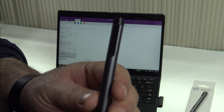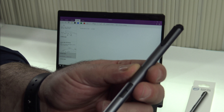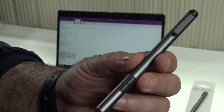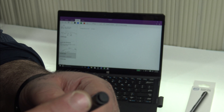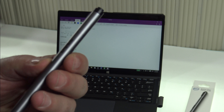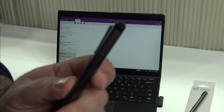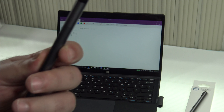The pen comes with a AAAA battery, and also two small watch-style batteries to control the Bluetooth — these are included in the package. So far it's working very well. It is a separate accessory, unlike the Lenovo Mix 700 where the pen comes in the box, so just keep that in mind.